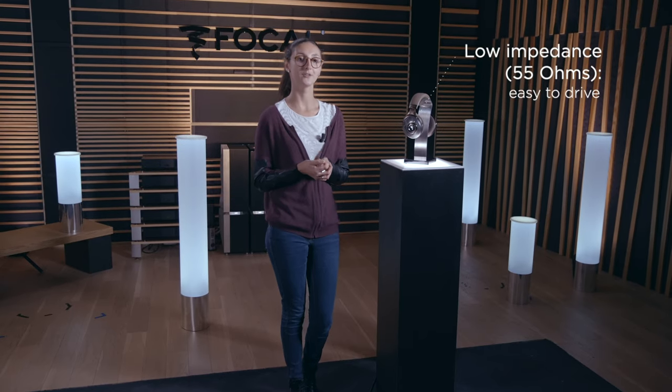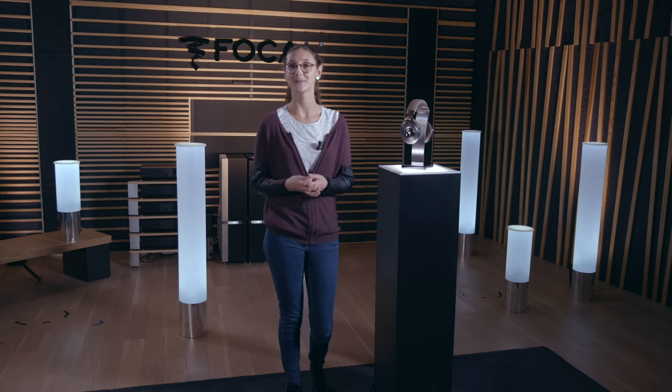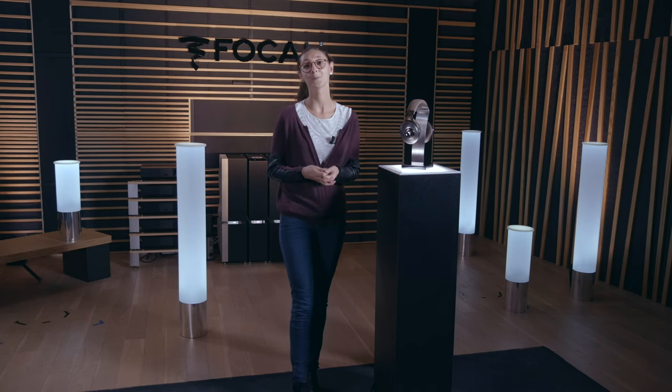Thank you very much, Clément. As you understood, the magnesium brings a lot of detail in the sound. With the Clear MG, you will be able to rediscover your favorite music and enjoy hours of listening. The Clear MG has a low impedance of 55 ohms in order to be driven very easily with a hi-res player or, of course, directly on a headphone amplifier. Thank you very much for spending this time with us — I hope you enjoyed it. I invite you to discover and listen to the Clear MG in store.